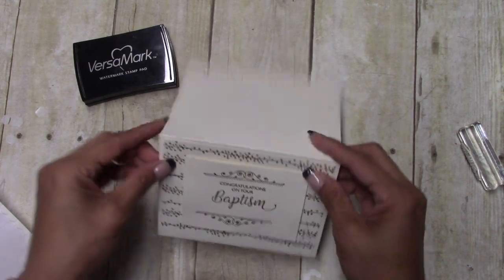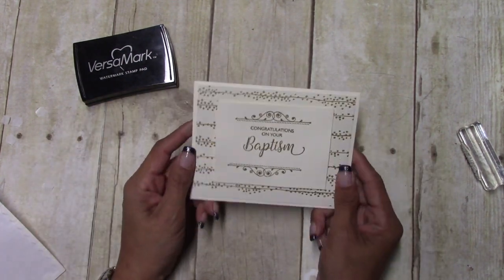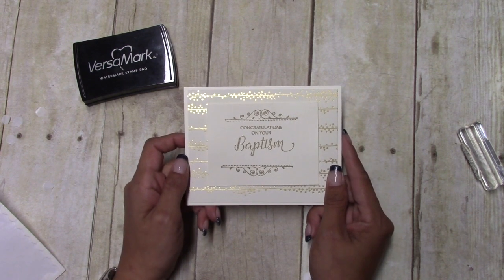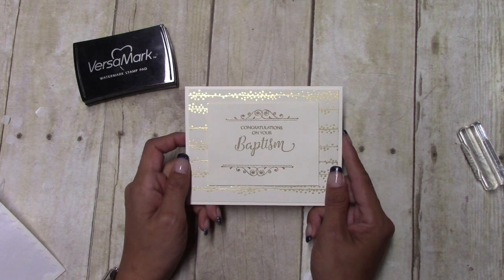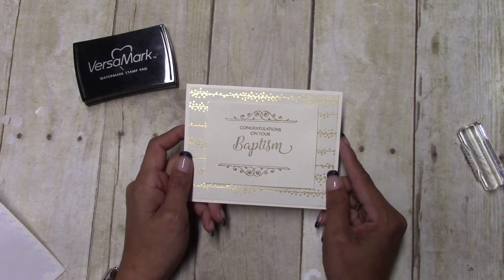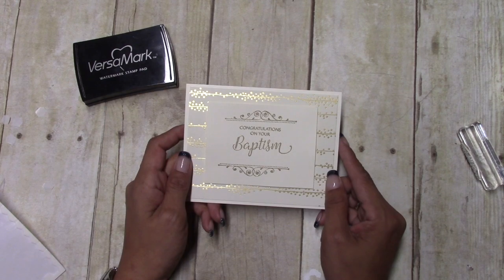So there you have it — a quick and simple congratulations on your baptism card. Thanks for watching and I hope you enjoyed the video. Remember, if you need any of the supplies, they're right in the YouTube description below — just click on it and it'll take you right to my store. Bye!